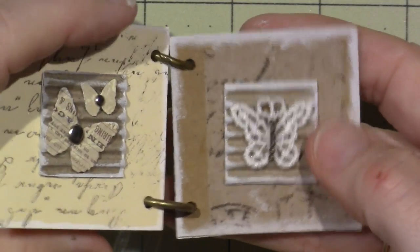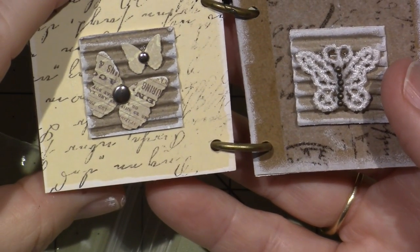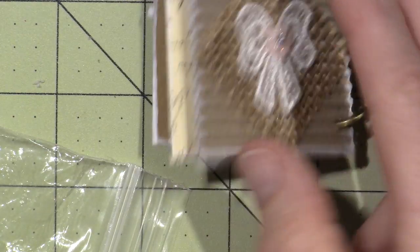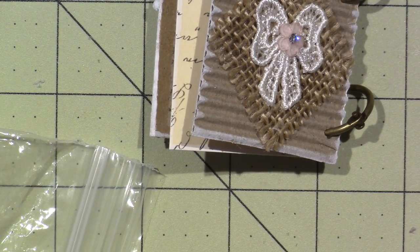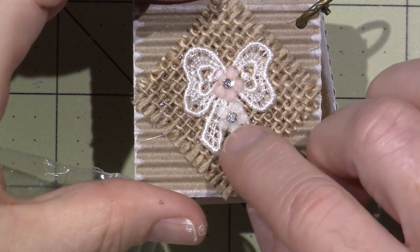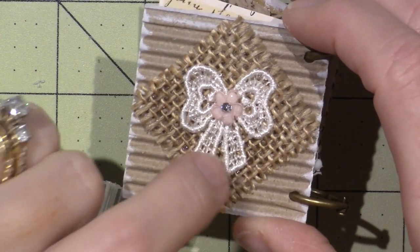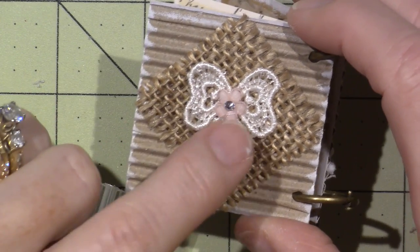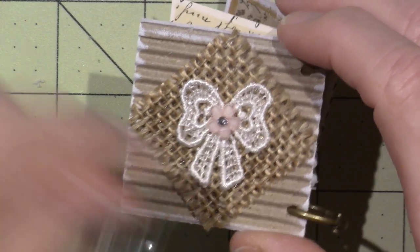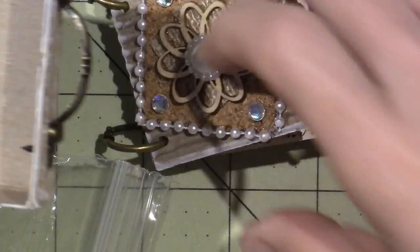I used washi tape on the background and stamped these pages with a script font stamp in Timber Brown ink. The back page — I had a white flower but it blended in too much so I used a pale pink one instead. I layered corrugated card with a piece of burlap, and then I had these special bow embellishments from a swap that I cut apart and used. I'm not sure this little book is going to fit in the box.